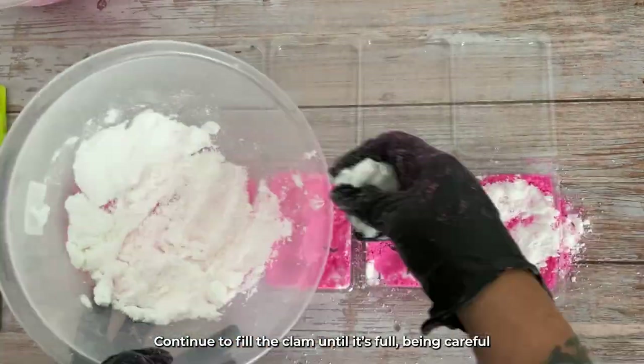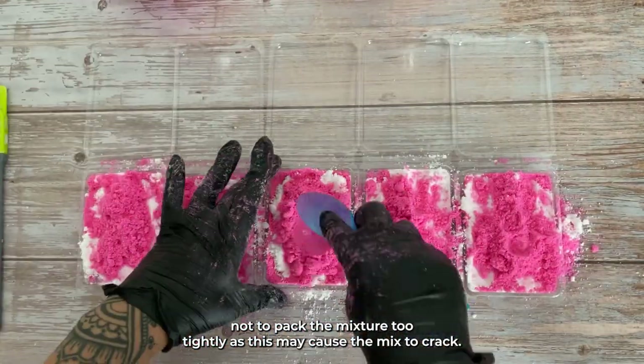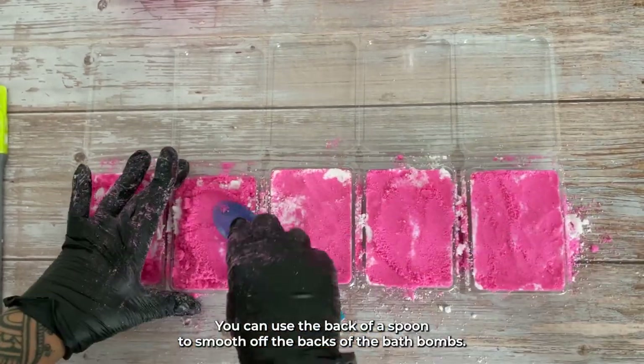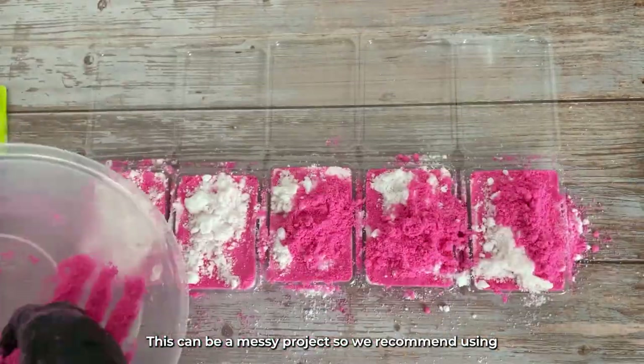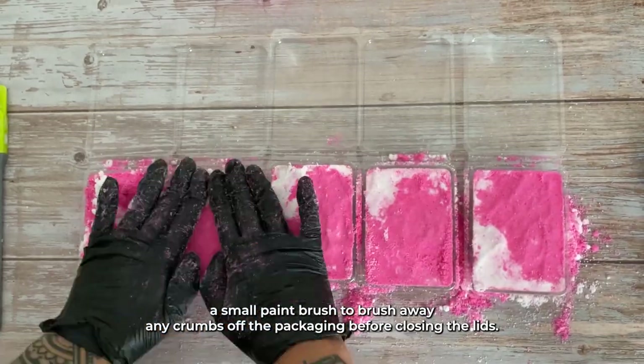Continue to fill the clam until it's full, being careful not to pack the mixture too tightly as this may cause the mix to crack. You can use the back of a spoon to smooth off the backs of the bath bombs. This can be a messy project, so we recommend using a small paintbrush to brush away any crumbs off the packaging before closing the lids.